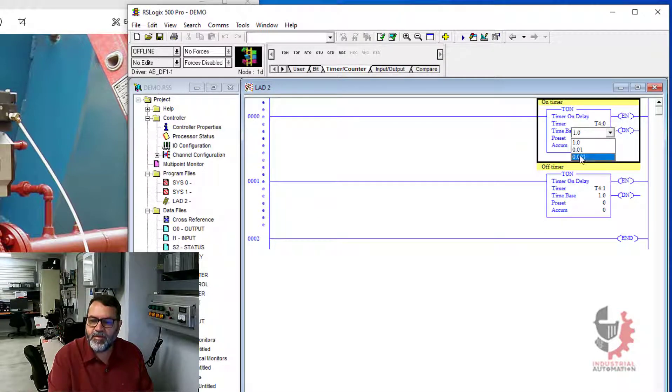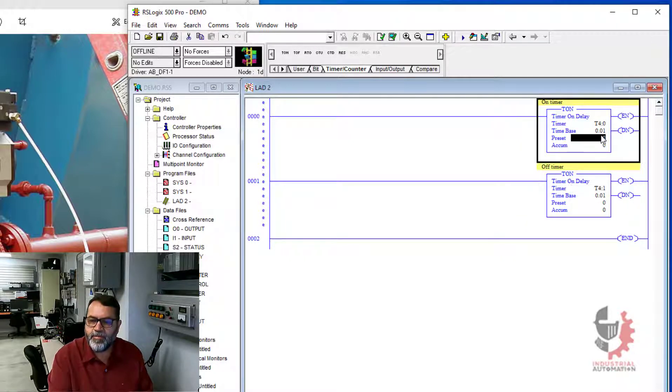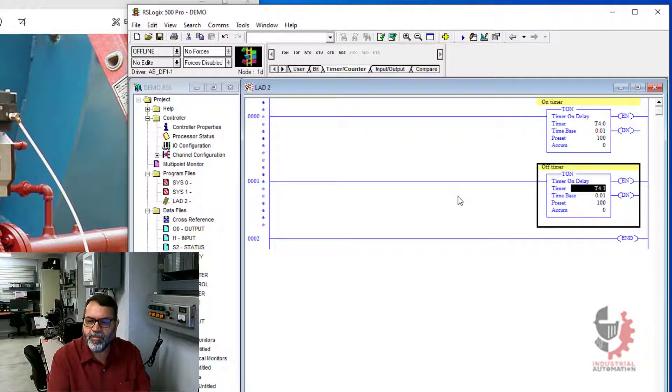I'm going to change my time base to one hundredths of a second, that way we can see the timer running. And I'll put a preset of 100 in each. I want this first timer to go on for one second and that will energize my output. And then my next timer will go on for one second where the output is not energized. So to link these two timers, I'm going to use the done bit from each timer to start the other timer.